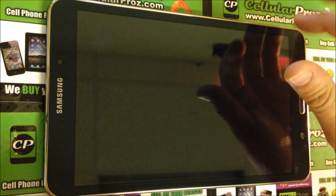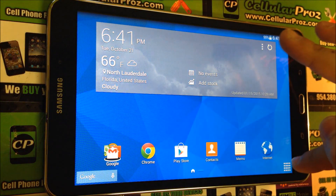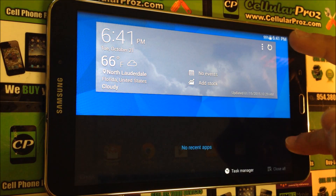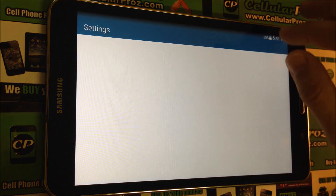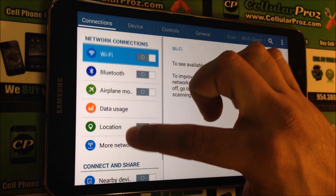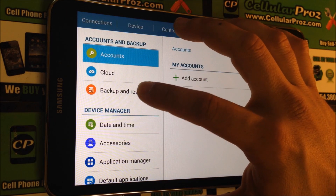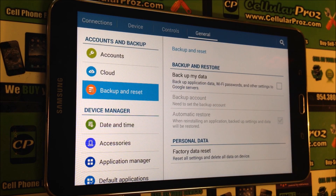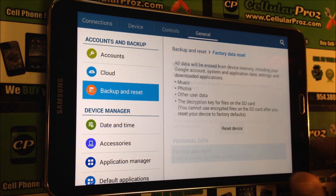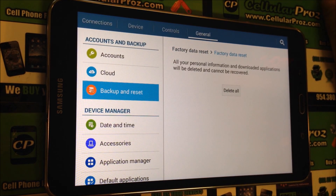First let's start off with the soft reset. With your tablet on, you're going to find the Settings app. Go to Settings, scroll down to where it says General, and here you're going to see where it says Backup and Reset. Once you're here, you're going to hit Factory Data Reset, then Reset Device, and confirm by pressing Delete All.